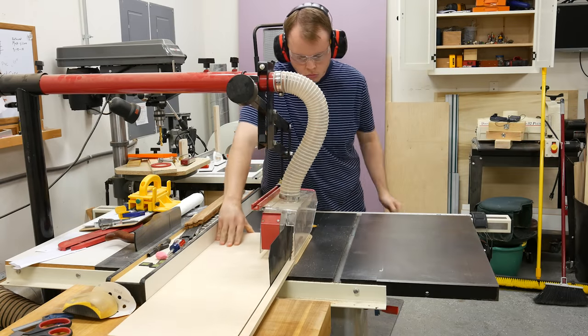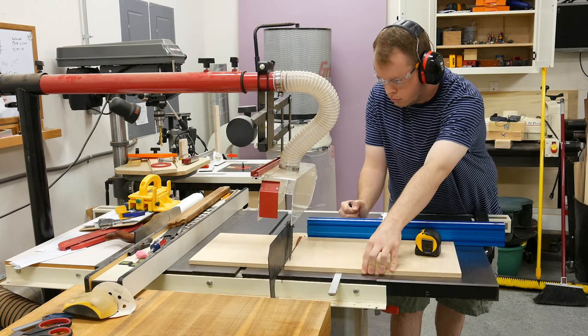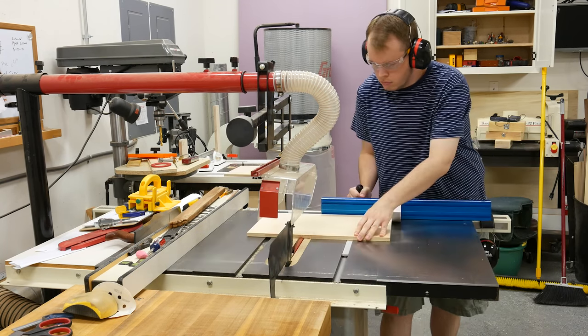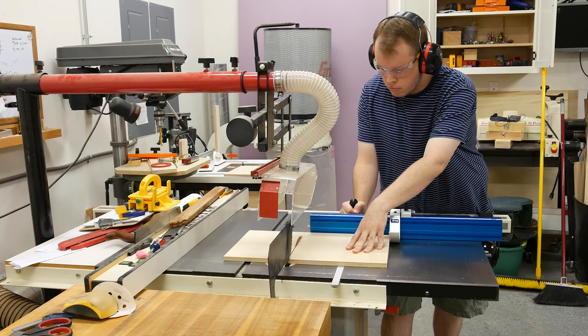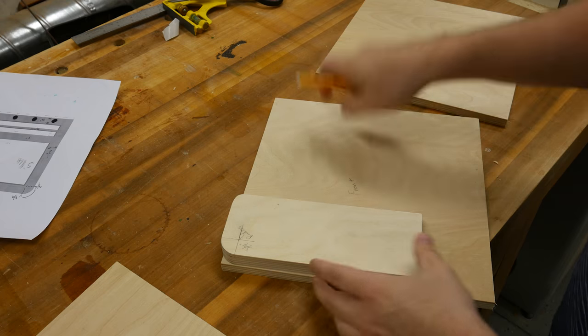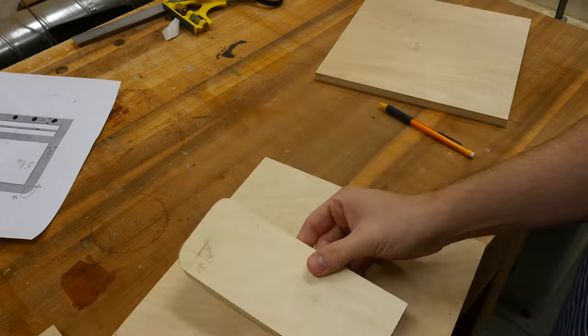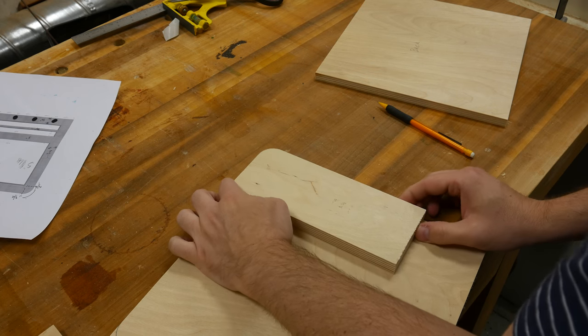I start off by ripping and cross-cutting the front and back panels at the table saw. For this project, I use half-inch and quarter-inch plywood. This is a template I made that has a three-quarter inch radius curve on it. I'm using it to mark the front and back panel because they both have a three-quarter inch radius arch on the top corners.